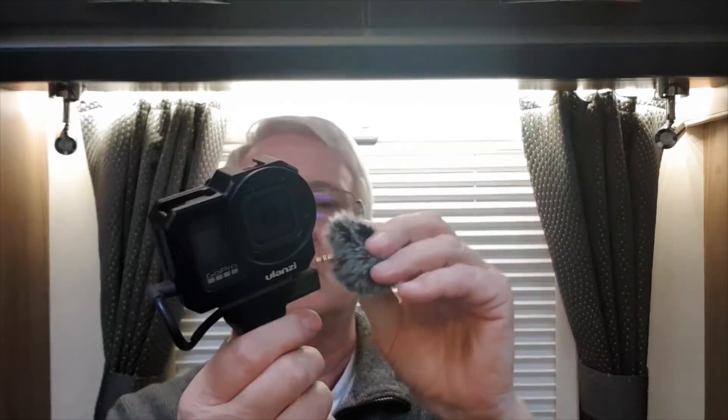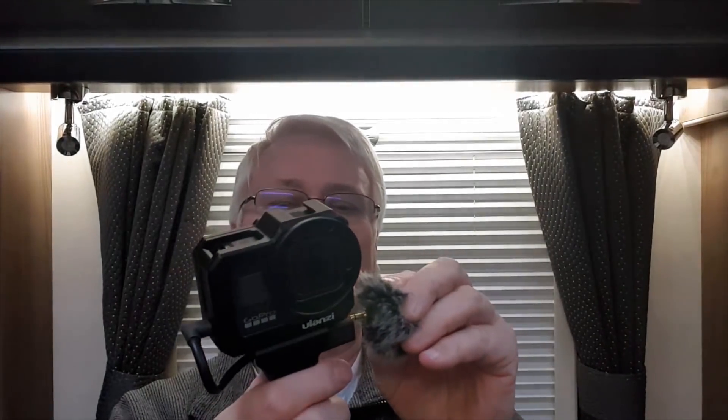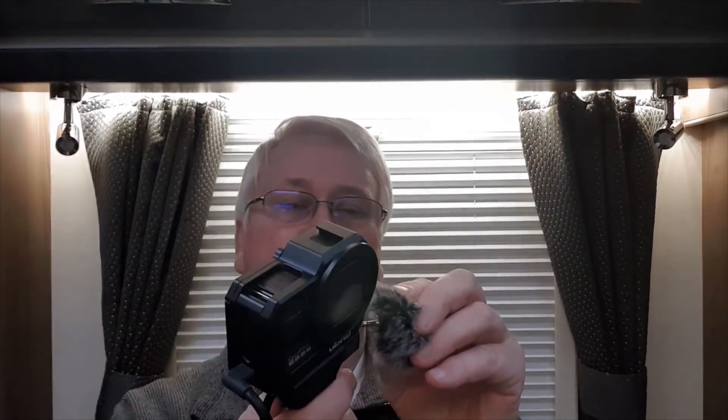Hello there. I wanted to give you a little update on how I'm getting on with the Ulanzi G85 vlogging case. I've been using it for most of my outdoor vlogging clips, using this little mic with a so-called dead cat on it — that's an Edutige microphone, not sure if that's how you pronounce it — and that's been my setup for the last couple of weeks.